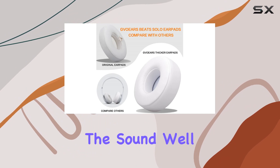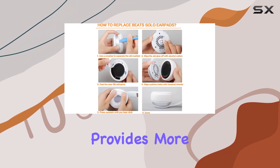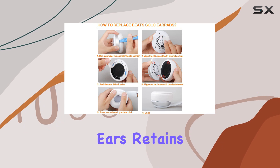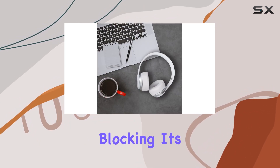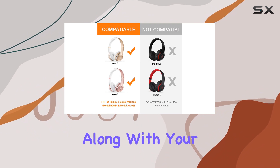And the sound? Well, it's enhanced. The thicker memory foam provides more room for your ears, retains the original sound of the headphones, and improves noise blocking. It's like getting an audio upgrade along with your comfort boost.